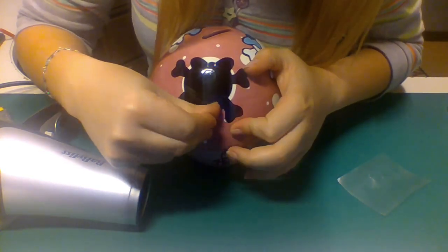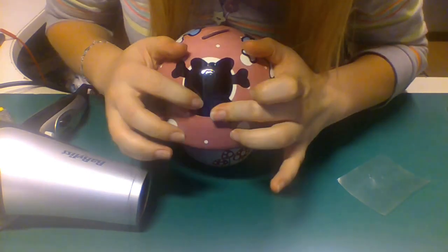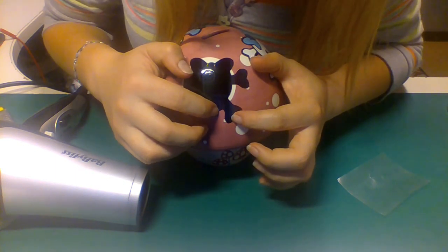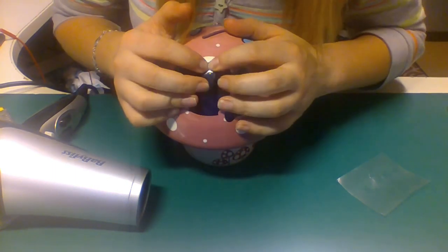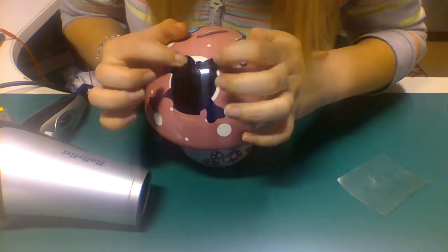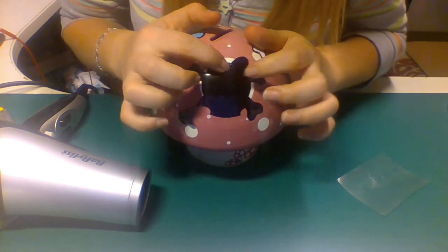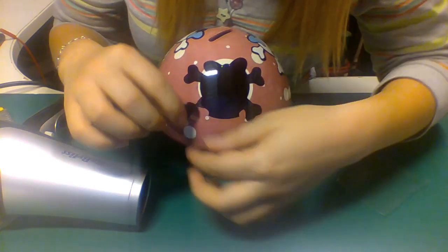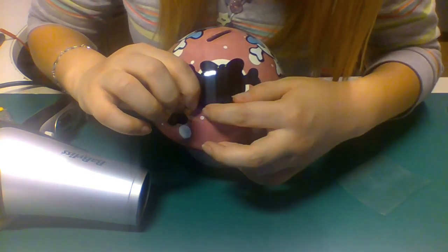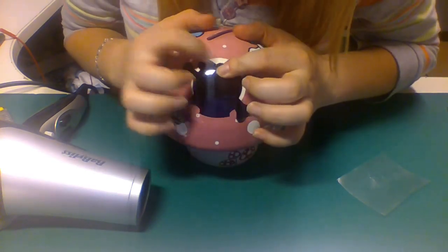If you see that it really doesn't want to stick on in a corner, you can kind of lift it up a little bit and stretch it on a little bit more. But you have to be careful, because if you lift it up too much or try to stretch it too much while lifting, it will just stretch a little bit more. Basically it's not so hard to do — you just have to be patient. It does take a little bit of practice.